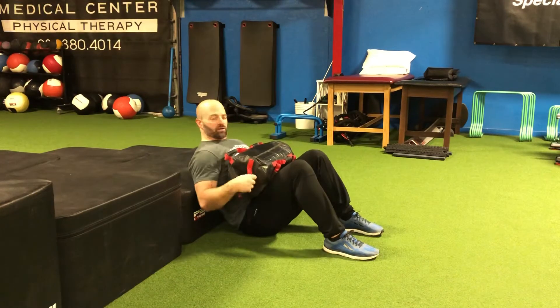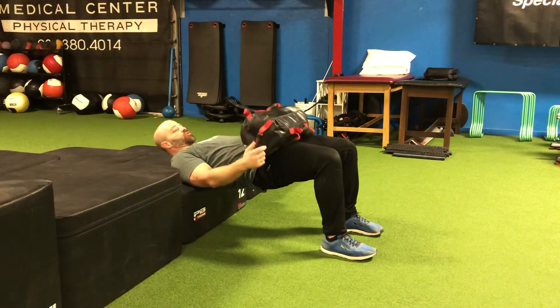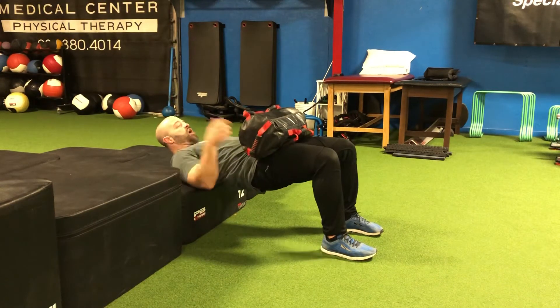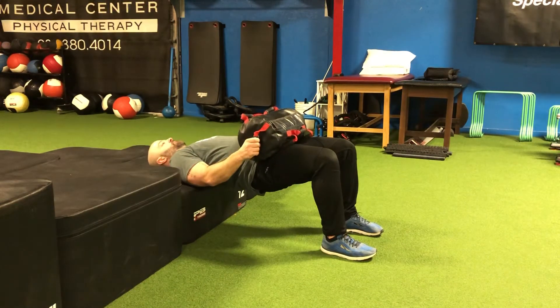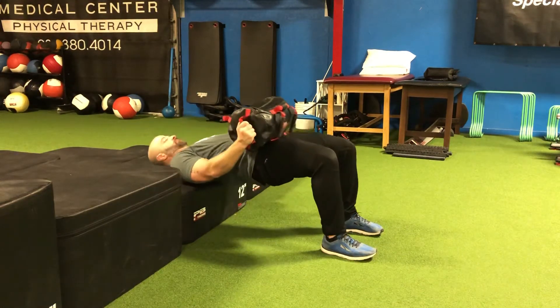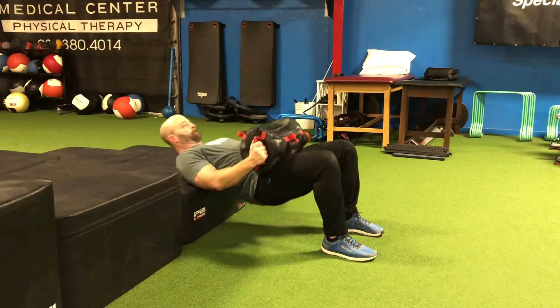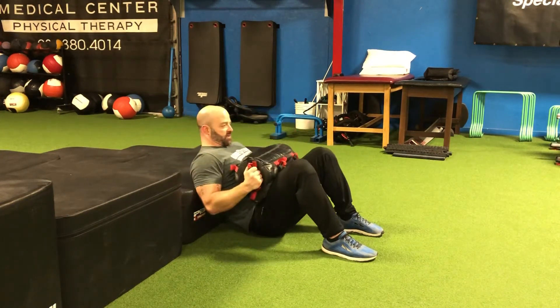With the whole foot into the ground, we're going to push the ground away and drive the hips up so that we create a straight line from our knee all the way to our shoulder. Back down, let our hips touch the ground and back up. Squeezing those hips nice and hard at the top — sandbag hip thrust.